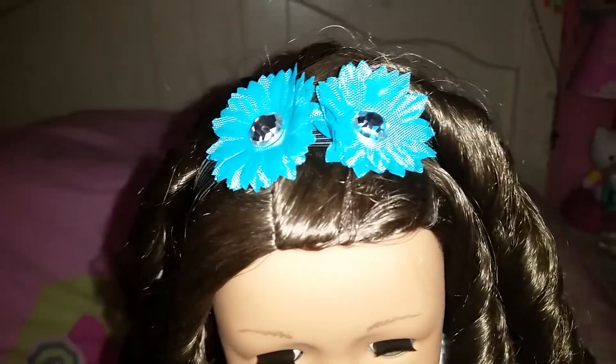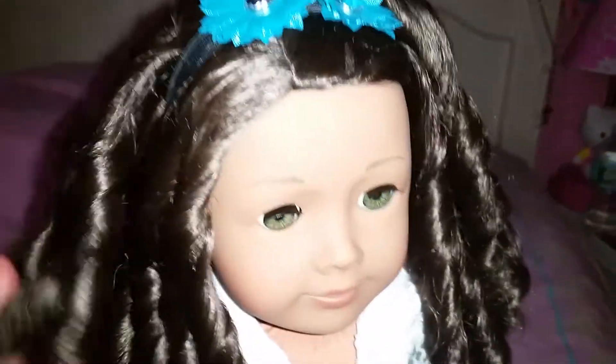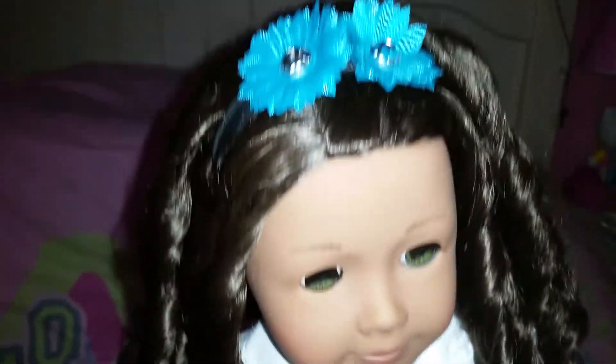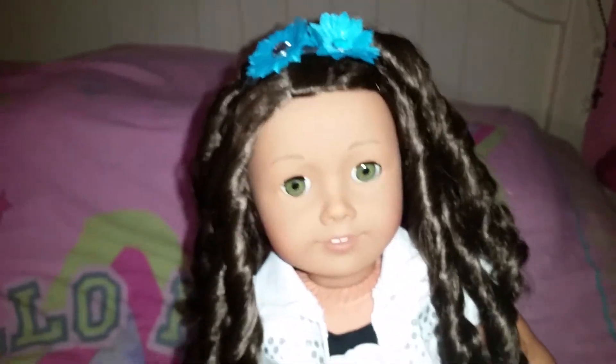The headband is just basically a black elastic strap with these two little flowers. You can move the headband around so that the flowers can stay to a side of the doll's head or do something different with it. I just decided to keep them both on top — I think it looks cute like that.